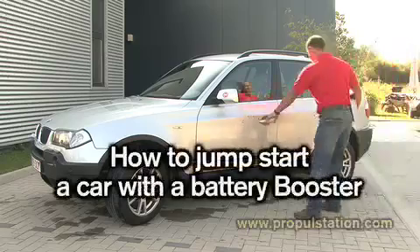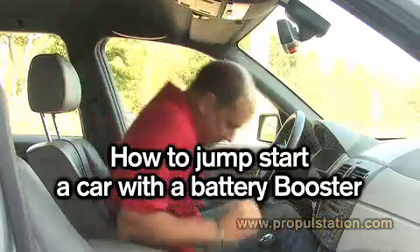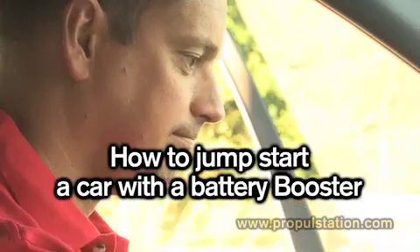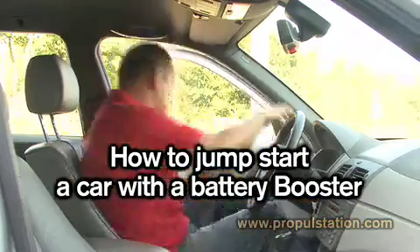We're going to show you how to jumpstart a car with a battery booster. You have vehicles that refuse to start and you detected a battery problem? You will see in this video the safest and most efficient method used by professionals to jumpstart it.